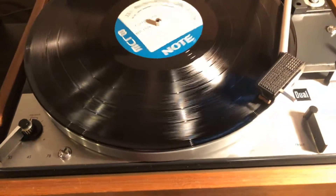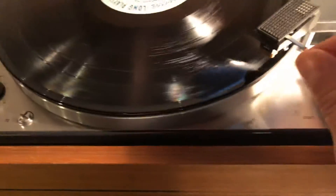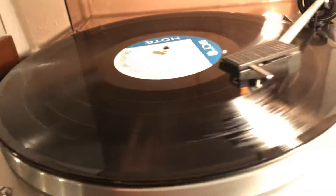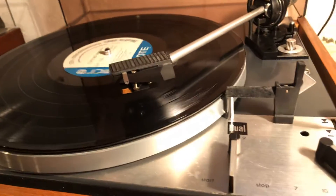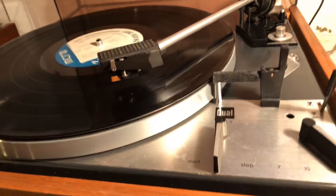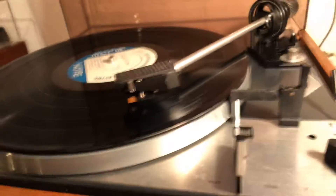Nice heavy platter — we'll show you how this works as well. And just show you it descends nice and slowly.